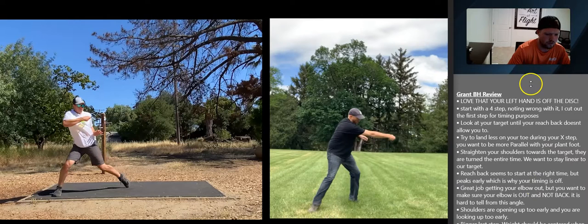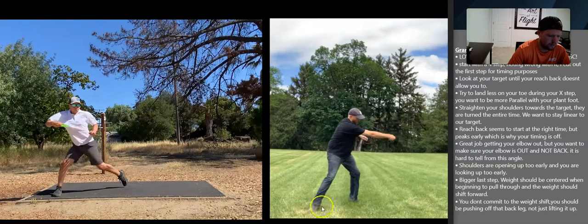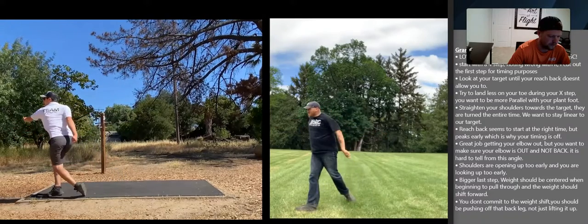Also, I didn't put this in the notes, but your plant foot is landing open. You want to land on your toe with your foot closed, and then pivot. You'll notice Dan's foot is closed, not open. After he releases the disc, he pivots and releases all that energy, which is important to save your knees.